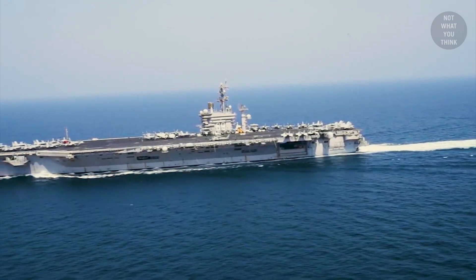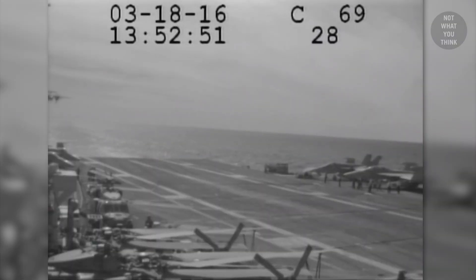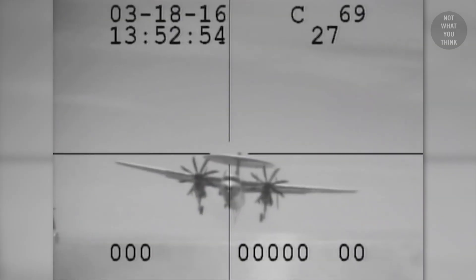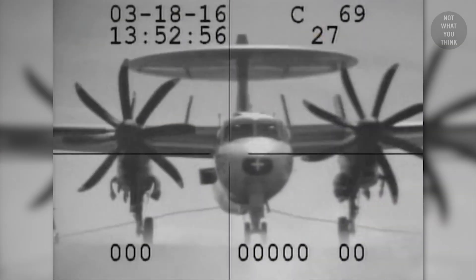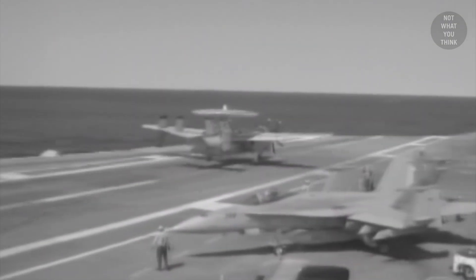On March 18, 2016, a routine landing changed to an emergency in a matter of seconds. An E-2C Hawkeye landed on aircraft carrier USS Eisenhower. But once the tailhook of the aircraft caught the arresting wire, as the Hawkeye got close to the end of the runway, it didn't seem like they were going to stop. And then, the wire snapped, sending the aircraft off the edge of the flight deck and down toward the water. But why did the wire snap?